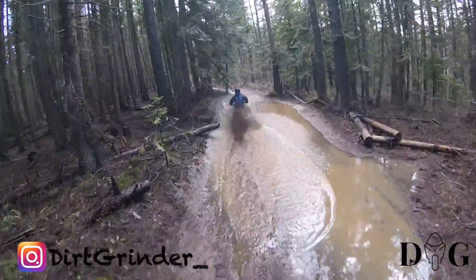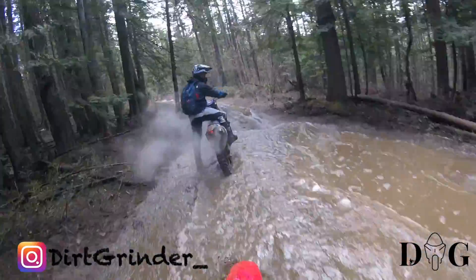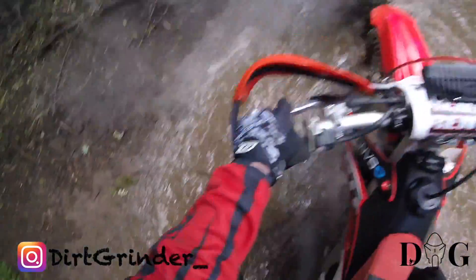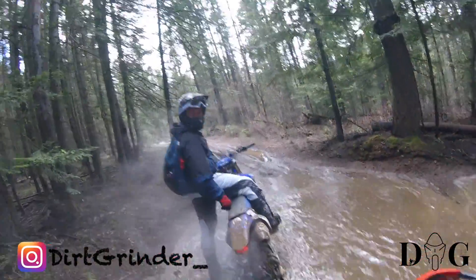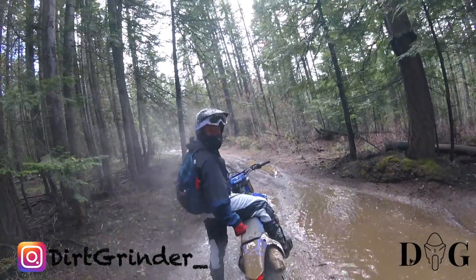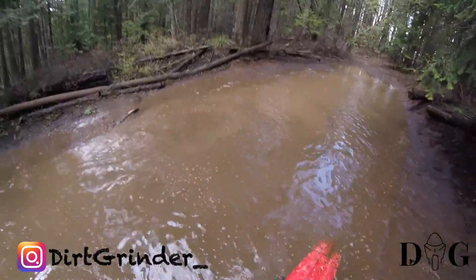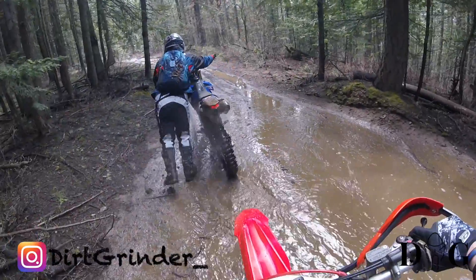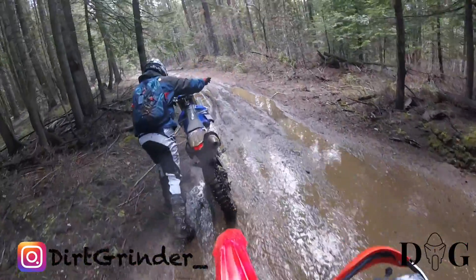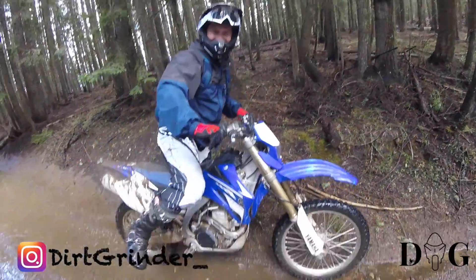He's going to go through the middle and see how deep this is. I just said on the camera he's going to go through the middle and see how deep this one is — I've already made that mistake. I like mud, what can I say.